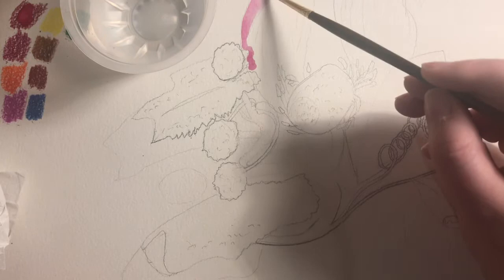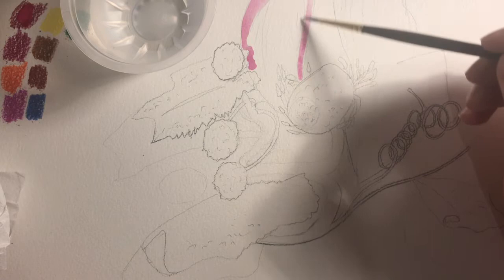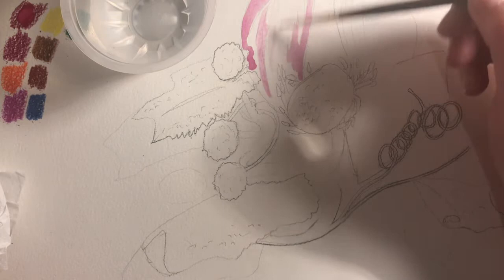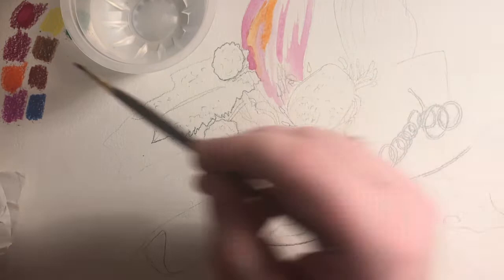I take the tip of the brush and swirl it in the patches of pigment. See where I hold my brush? It's about halfway down the handle. The further up the handle you hold your brush the lighter your brush strokes will be. If you hold the brush closer to the ferrule — that's the metal part that holds the bristles in — you'll have a little bit more precision, but it's easy to press far too hard.